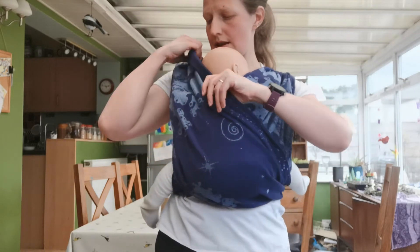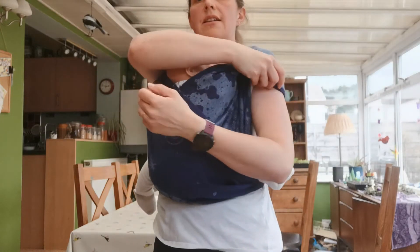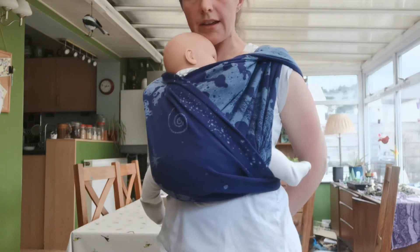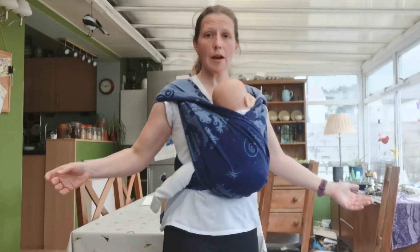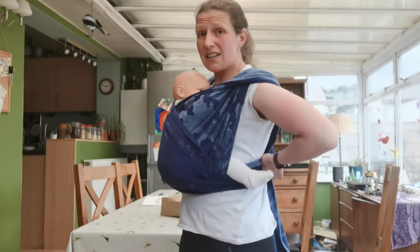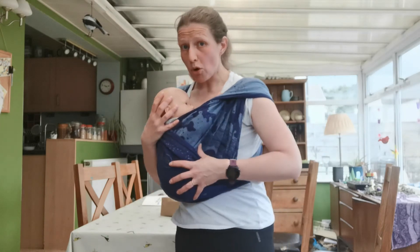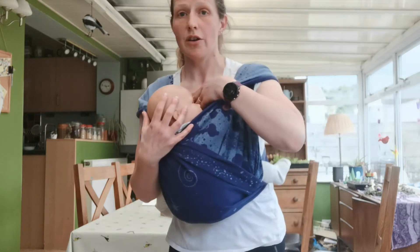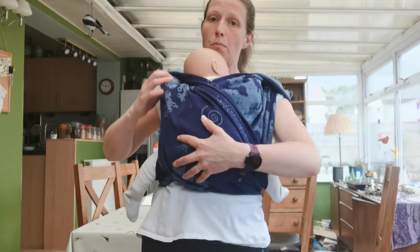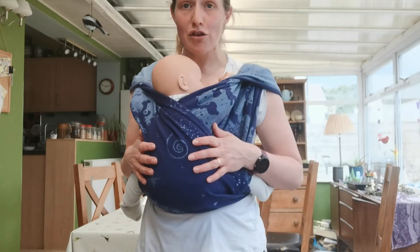There she is. If I want to, I can just flip these shoulders for a bit more comfort and to keep the cloth nicely out of her face. This is also the kind of carry where you can breastfeed in it — by releasing it slightly and sinking the baby down while supporting them at all times. You can't do an unaided breastfeed, but when you've finished, you lift them back into position, pull that slack out, and tighten them back up. There we go — the short cross carry.